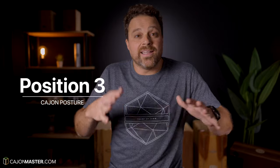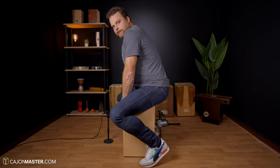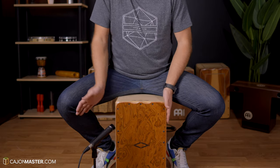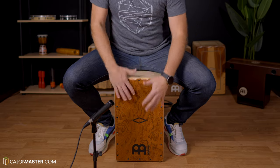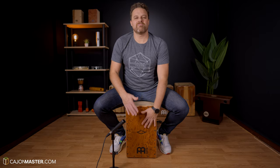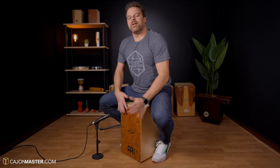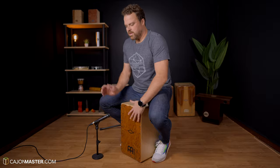And finally, the third position that I've seen many Cajon players from Spain doing — the masters of flamenco music. For this one, you position your legs in the sides of the Cajon. I have started using this position more often to play the sides of the Cajon. When I have the legs in this position, it's easier to play patterns with the sides of the Cajon. But be careful with your back — always keep the back straight to avoid back pain.